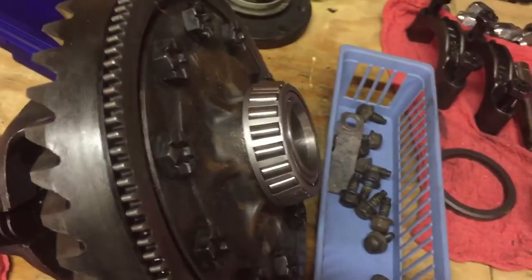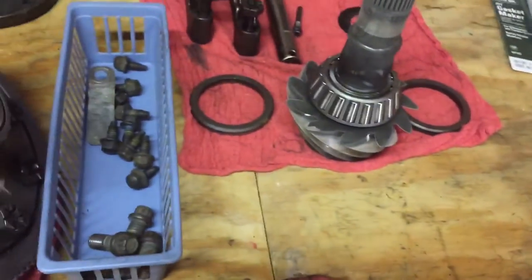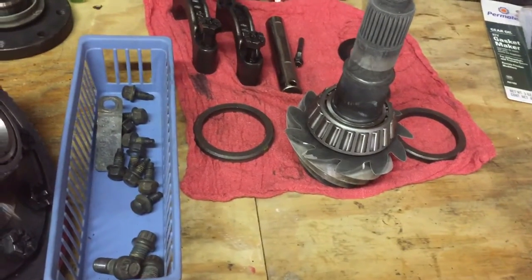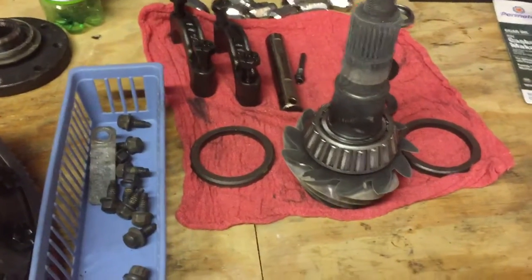Getting this one off was a chore, but got it off no problem, got it back on, shims — all the kit's ready to go. Time to go clean up the pinion seal area and start reassembly, and then maybe I'll drive my truck again.